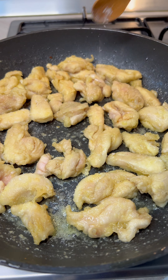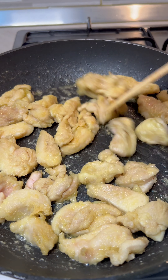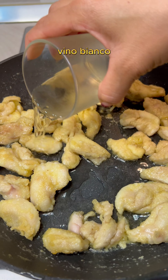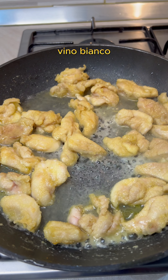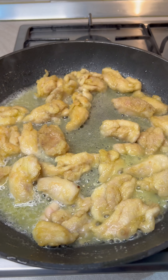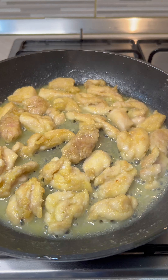Pour the lid and the bottom. Then pour the lid.